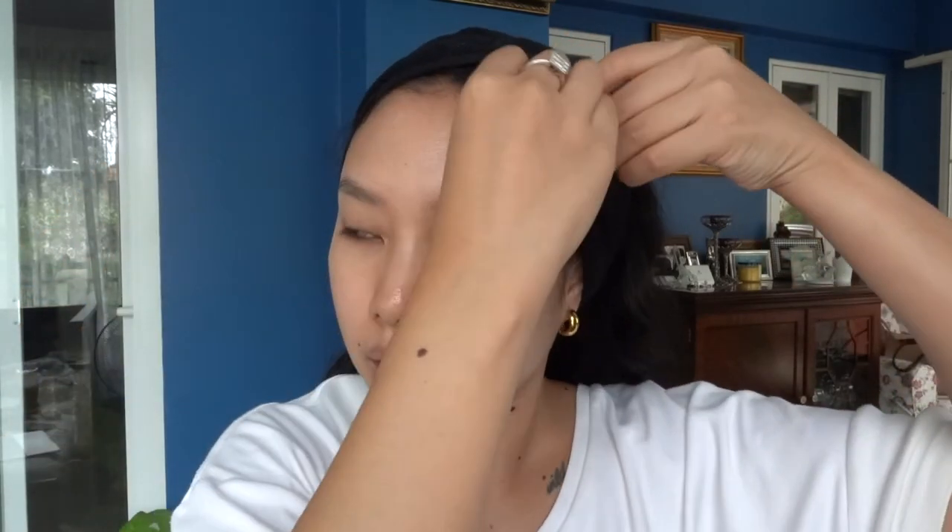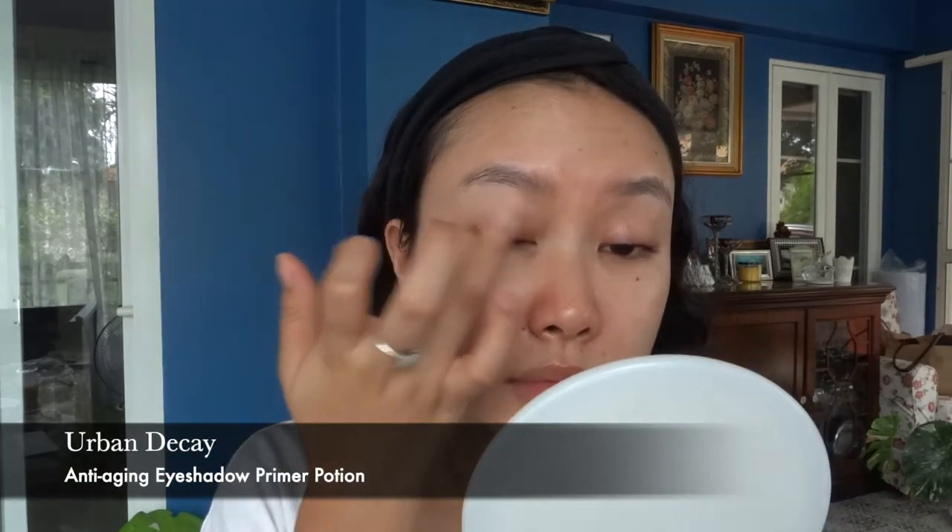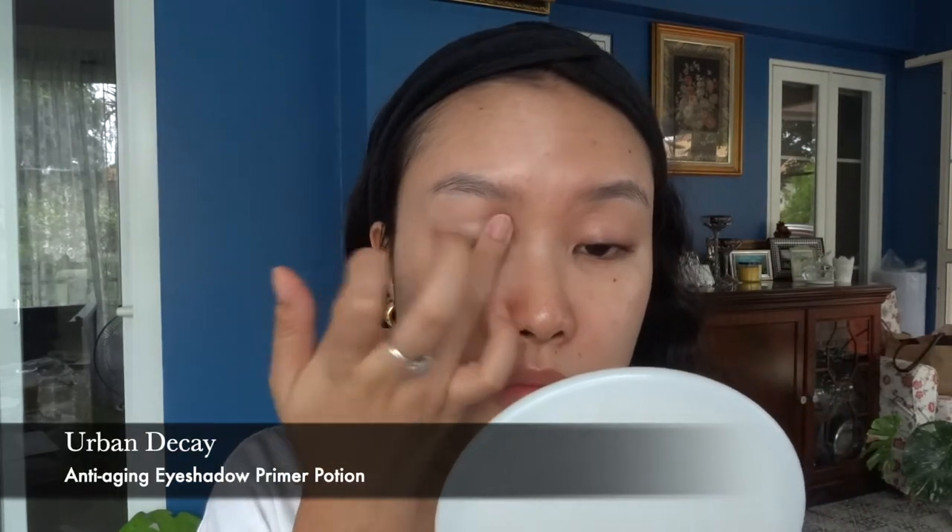I'm just gonna quickly put this headband on to get my crazy hair out of the way. I'm going to start with my eyes, which I haven't done in a long time, because the minute I start with my eyes I feel like everything just takes forever. So to start off this look, I'm going to go in with an eyeshadow primer — as always, the Urban Decay anti-aging eyeshadow primer.